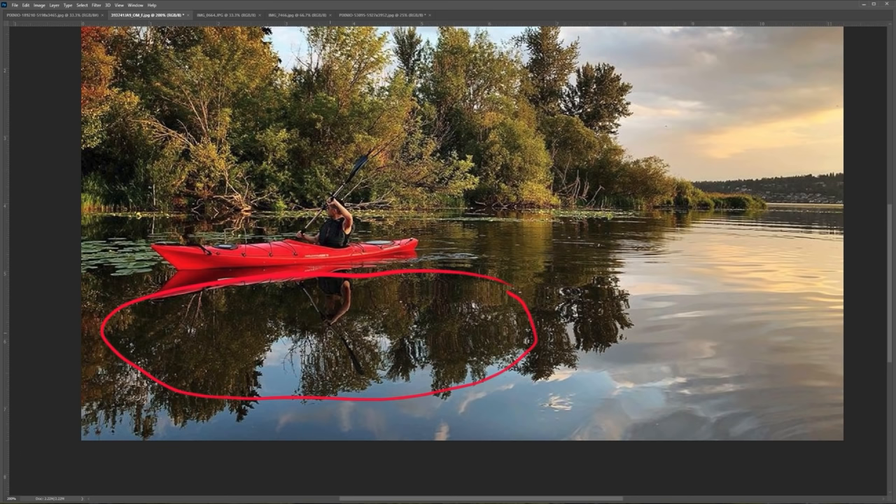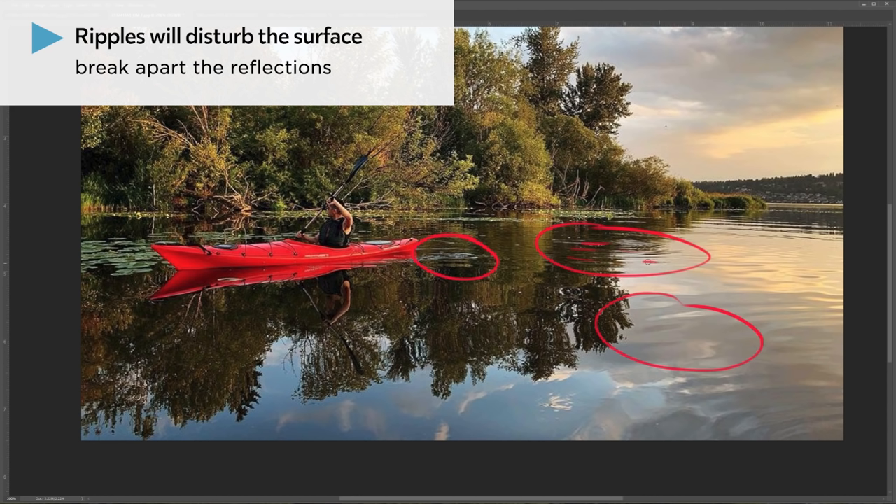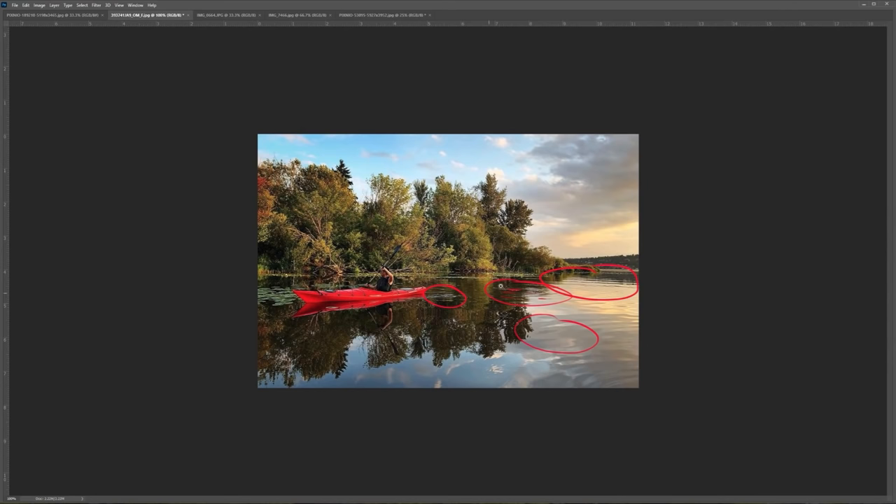But if we start to see places like these, you start to see ripples, and that's when the reflection starts to break apart. You start to see the reflection have a little breakage here and even more so further back. This is just a very simple example of how water reflection works.